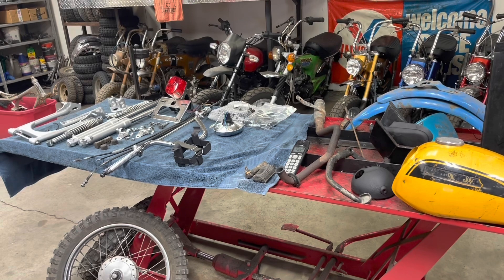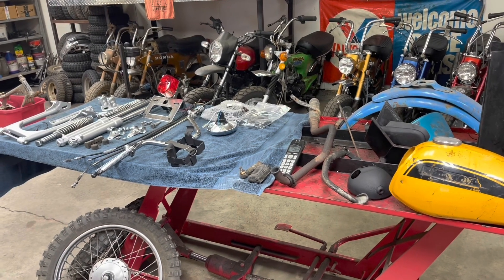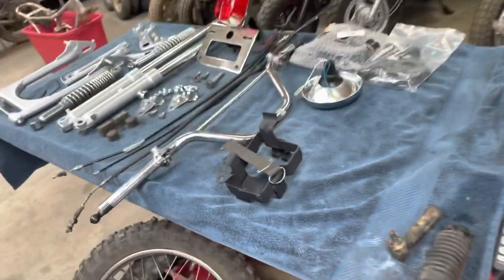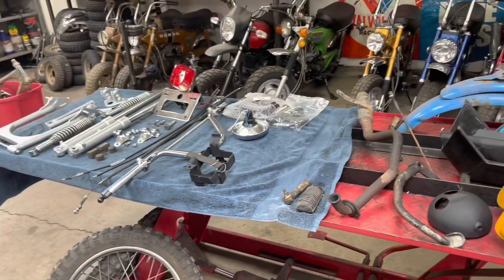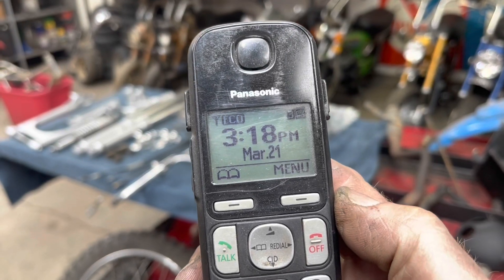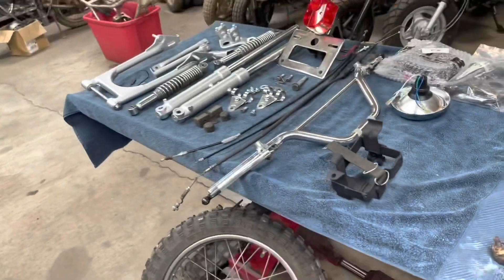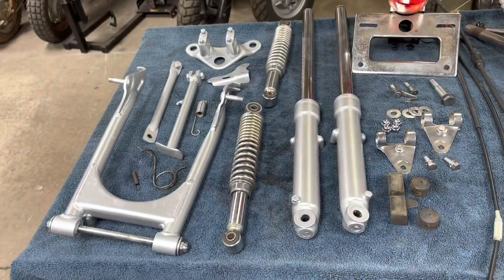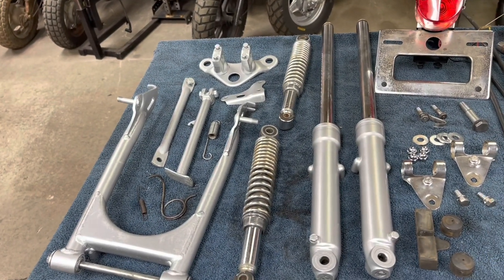I did not get as much done as I had hoped to today. I had a neighbor stop by that had a little welding and fabrication job, and that took a few hours during the late morning, early afternoon. It is currently 3:18 on Monday, March 21st. You can see a few things - I did get to some parts, got cleaned up, painted, dirt knocked off of them.